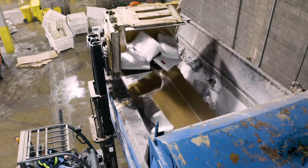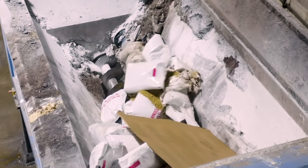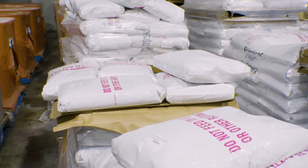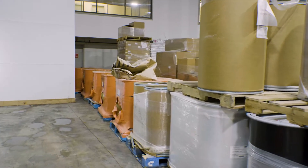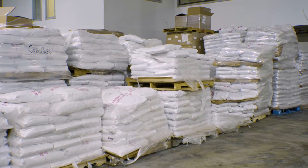The Tiger also recovers the packaging so it too can be reclaimed for recycling. Paper, plastic, metal, and even cardboard are decontaminated and repurpose-ready with no additional processing required.